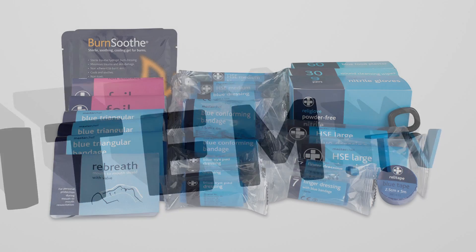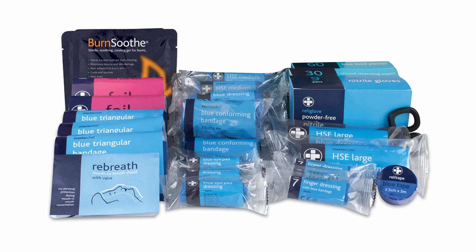Let's take a look inside. We have two blue conforming bandages, three blue triangular bandages, two burn dressings, three blue eye pad dressings, three blue finger dressings, four blue medium HSE dressings, and three blue large HSE dressings.